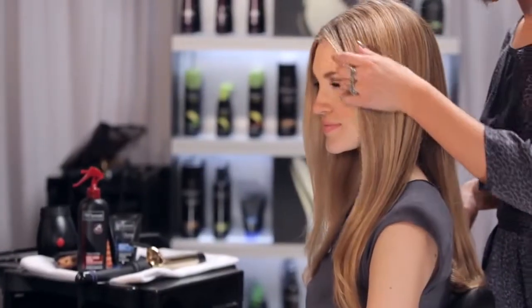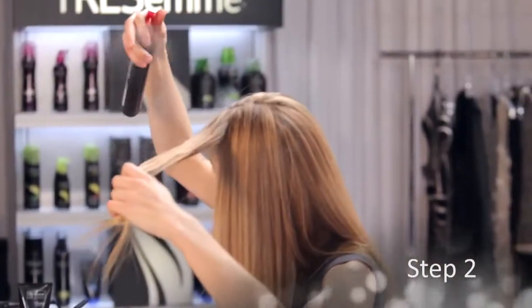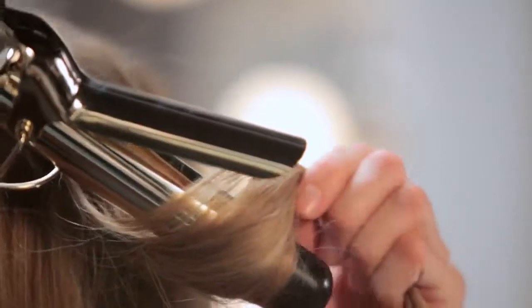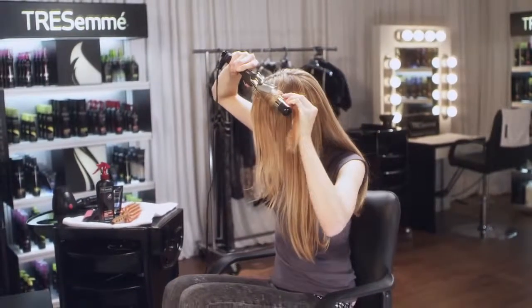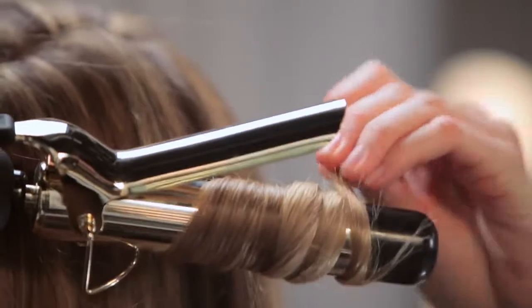Now we're going to create a bend in the hair versus a curl. Take small sections and spray with Tresemme Thermal Creations Heat Tamer. Starting at the mid-shaft, take your one and a half inch curling iron and wrap the hair vertically around the iron away from your face. This will create more of an open look.